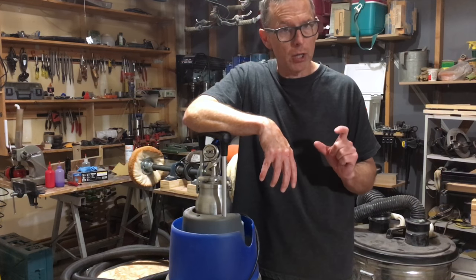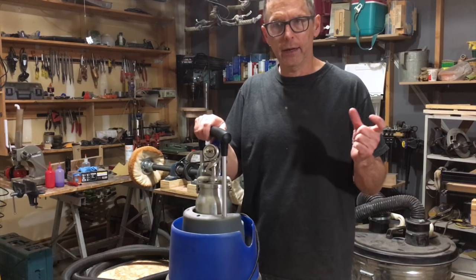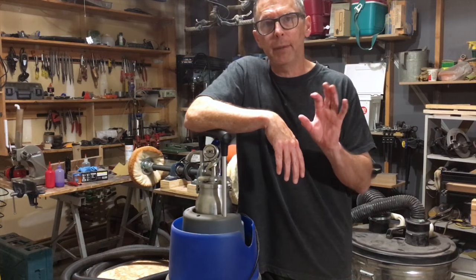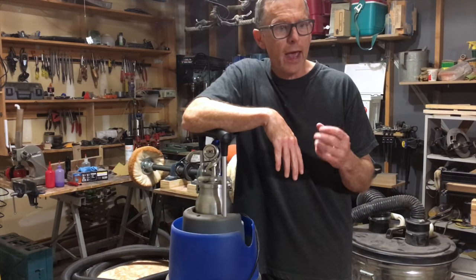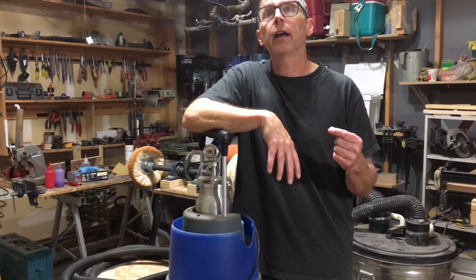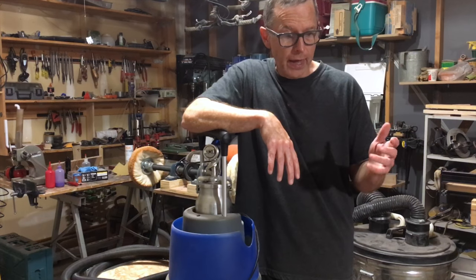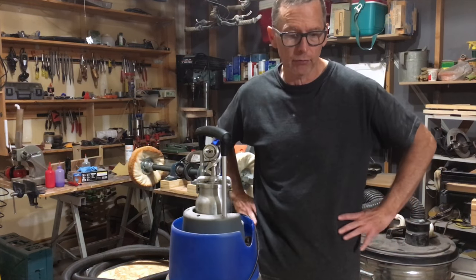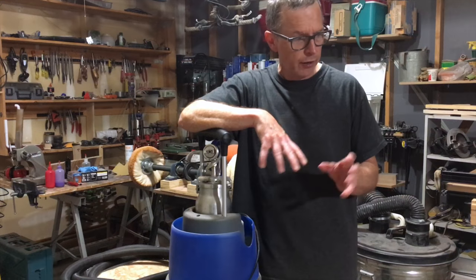I wanted something smaller — something that slots in between this big HVLP gun and a small airbrush. I looked at HVLP mini spray guns and mini detail guns, but even those little mini HVLP guns have a stout air requirement — still upwards of 10 to 12 CFM for the good ones — meaning you'd need a great big tank to keep up. It didn't make sense to buy a giant compressor just to run a little mini spray gun for painting guitars.